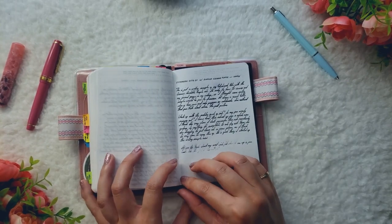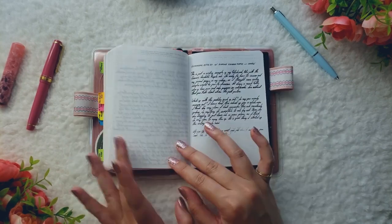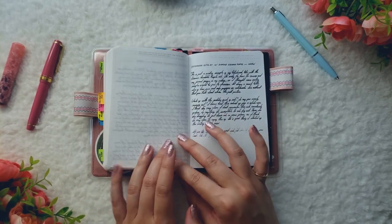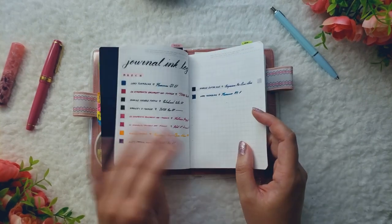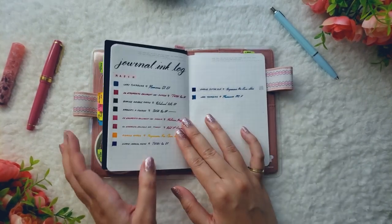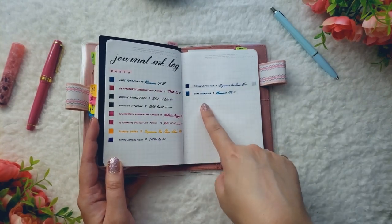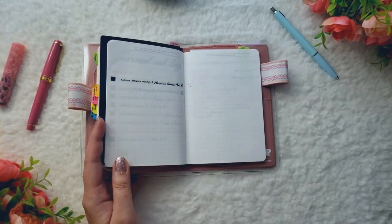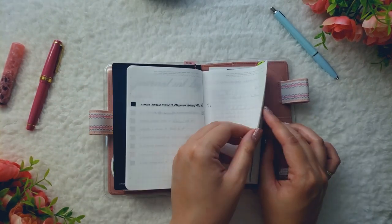I'm going to be doing ink sample pages for every journal I use from now on, because this was really fun to do. It's really fun to see how the ink looks on every notebook without flipping through a lot of personal stuff. In the back, I also did a journal ink log, which I haven't updated — so I need to do that. This is March, this is supposed to be April, and then May. I just forgot about this ink log, so I'm going to do that tonight. And then in the back, some more random lists.